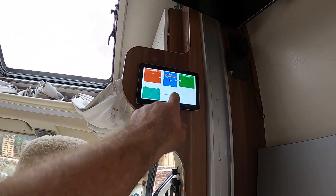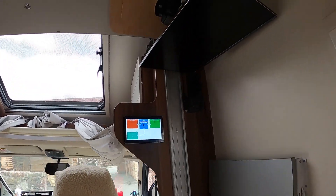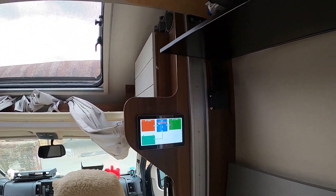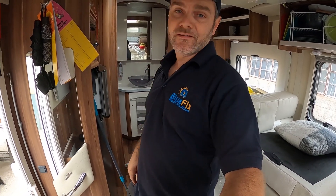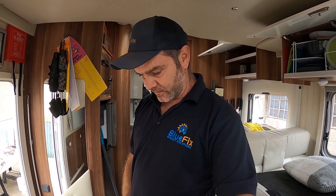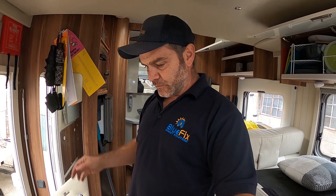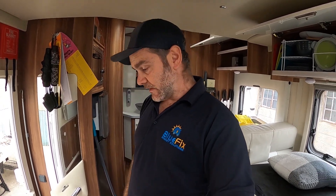The screen for the Cerbo is up here — we haven't programmed this yet. That's the Touch 70, where you can monitor and control the whole system and see what's going on. So yes, this is what Bluefix have been doing this week — really happy with how this is coming along. The customer will be here in a day or two to collect.